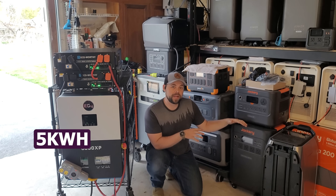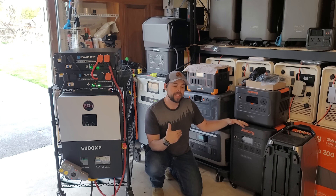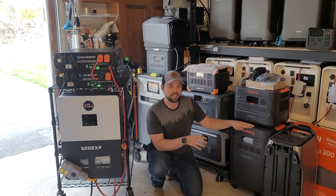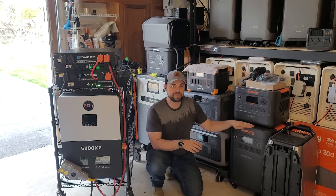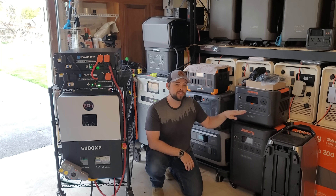The Jackery 5000 Plus has a five kilowatt hour battery internally, but it will only let up to four kilowatts of solar input using normal MC4 connectors. You can get an additional 1.2 kilowatts of solar using their proprietary connectors also built into the system, for a total of up to 5.2 kilowatts of solar input. This unit is also $3,500.